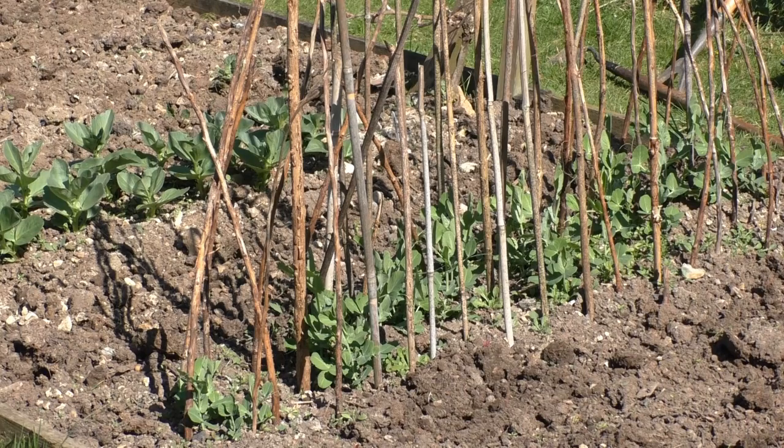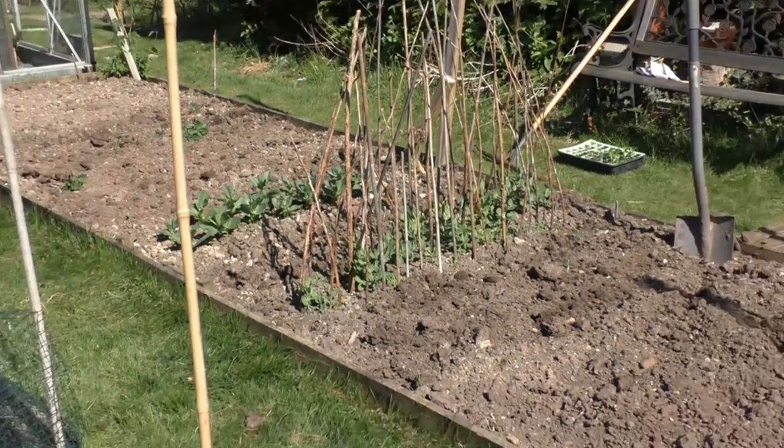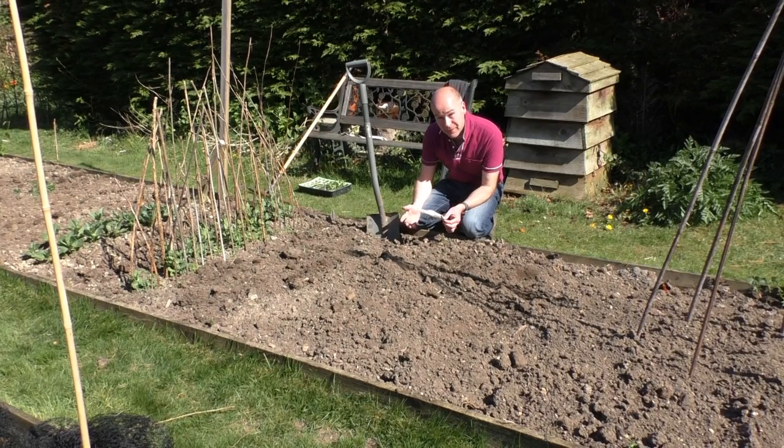All going pretty well in the greenhouse. Let's get outside and do some successional sowing. These are the broad bean Imperial Longpod on the left and the sugar snap peas Oregon, which I put in about a month ago - you can see they're really moving on nicely. I think if I put some more into the soil now, the soil's a bit warmer, and with a different pea variety, I should get that nice spread I'm looking for. I'm going to stick to the same variety of broad beans - Imperial Green Longpod - because I know they're a good reliable variety.